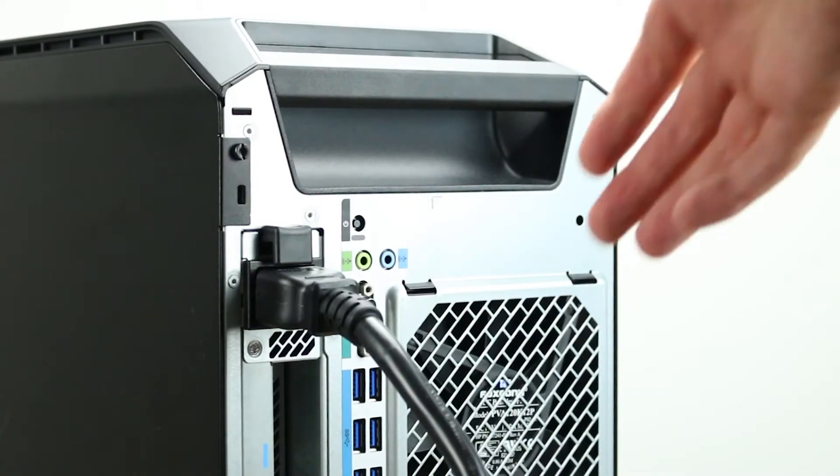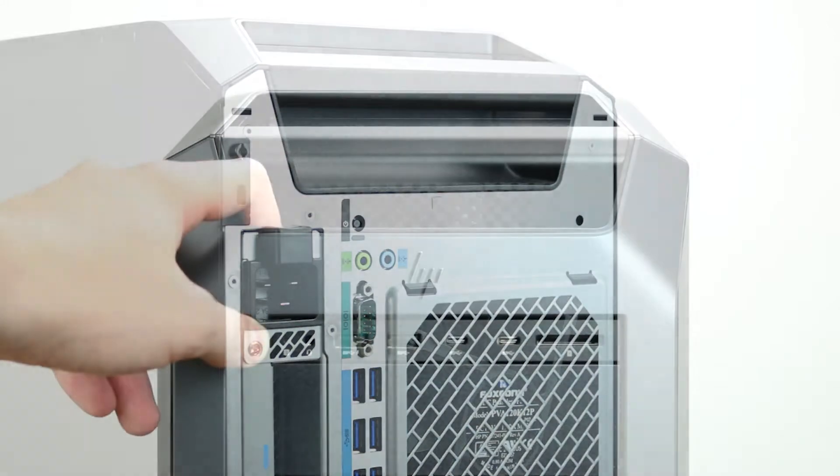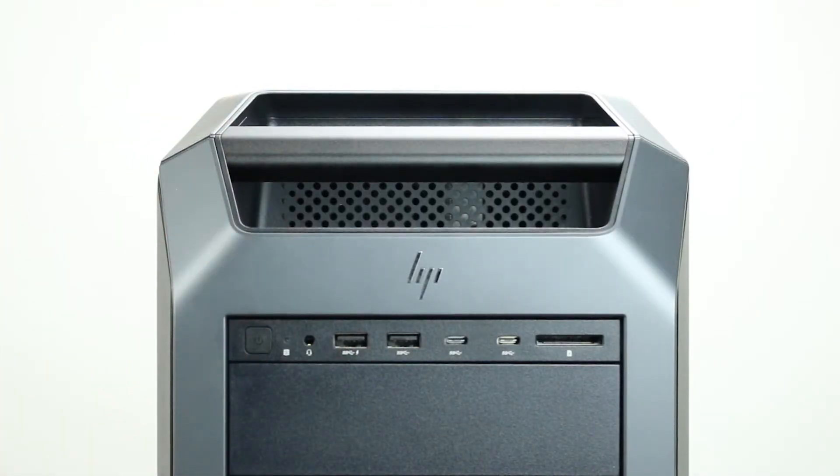To begin, ensure your computer is powered off and the power cord is unplugged. Next, press and hold the remaining power button until the light is completely shut off to ensure there is no residual power remaining on the motherboard.